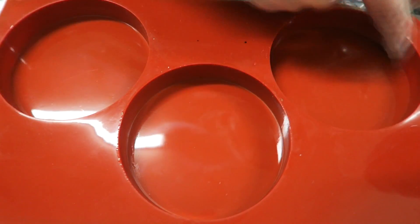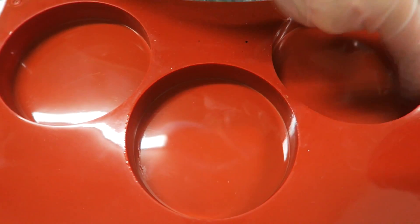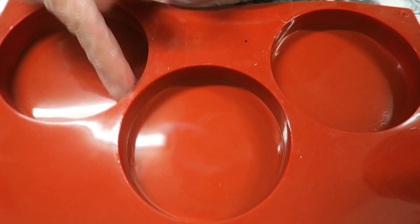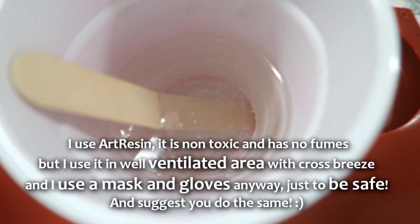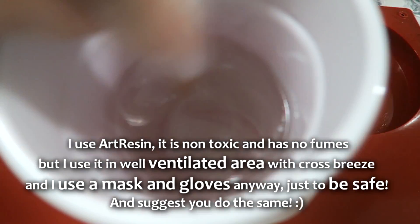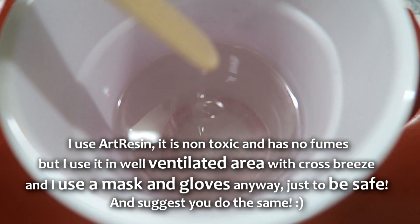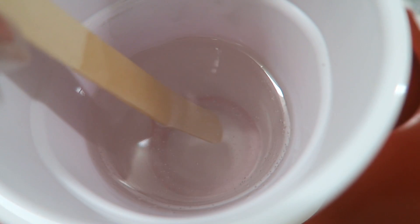Let's start by putting silicone all around the edges for a quick release later. I've used this mold before, that's why it's a little messy. Here's our resin — I mixed the resin and hardener together and mixed it for exactly three minutes until it's a complete substance.